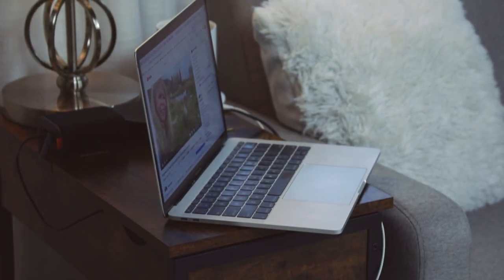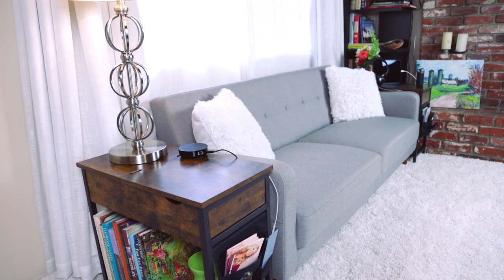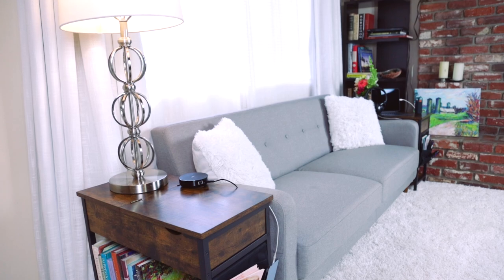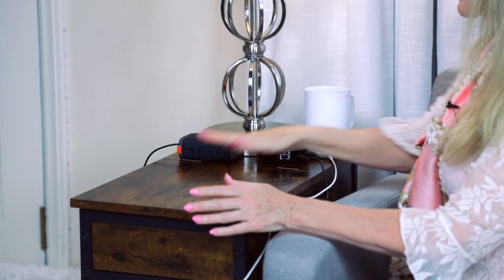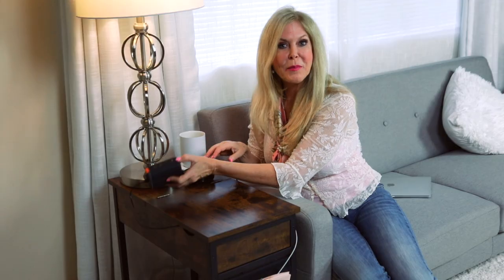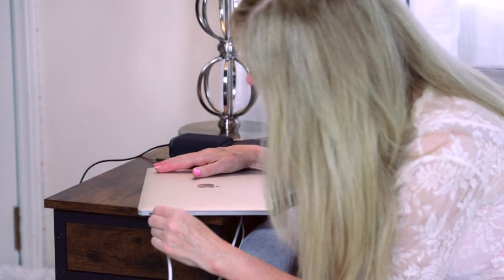It's a very stable surface for the computer. There's plenty of space for the lamp and my other devices because it's a very roomy surface top. Cords are so messy, so everything's tucked away so what you see is nice and clean and organized. I've got my speaker, my hub, my tea, and my lamp.